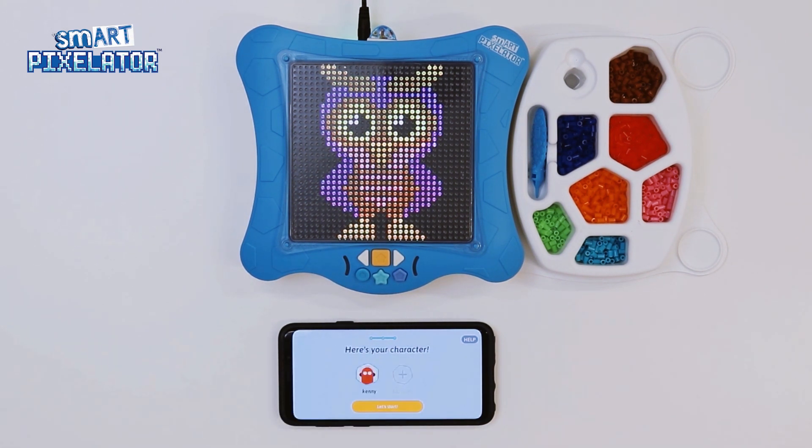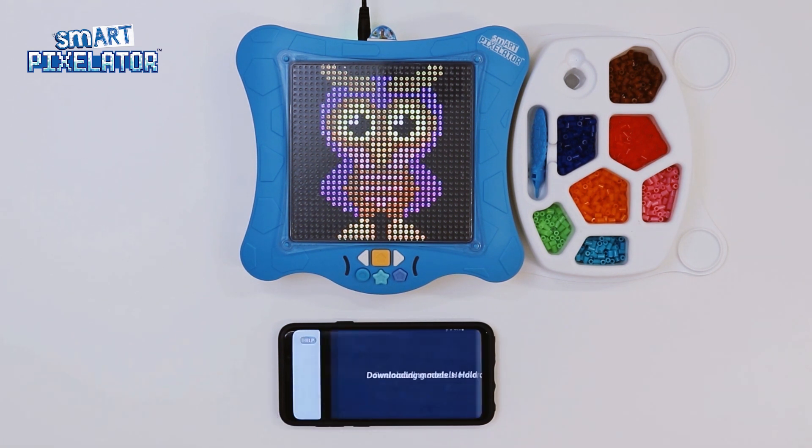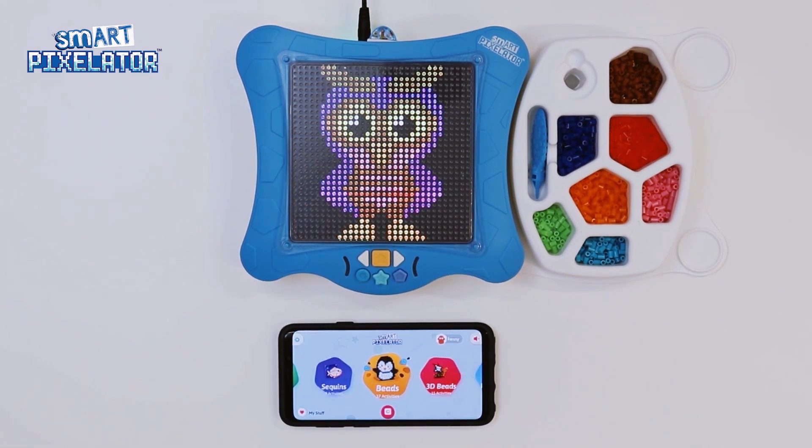You just set up your first user. See here that you can add another user if you like. For now, we are all set. Tap Let's Start to continue. Now, the app will download the models on the SD card you currently have inserted into the SmartPixelator device. This is a one-time process and will only need to be done if you insert a different SD card. Congrats! You just completed the new user login process.